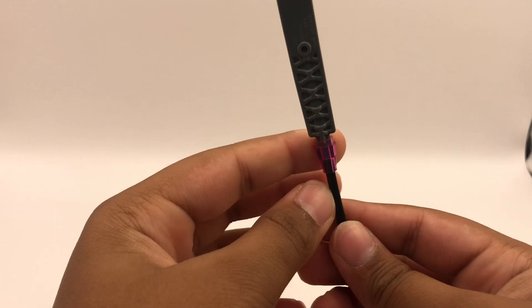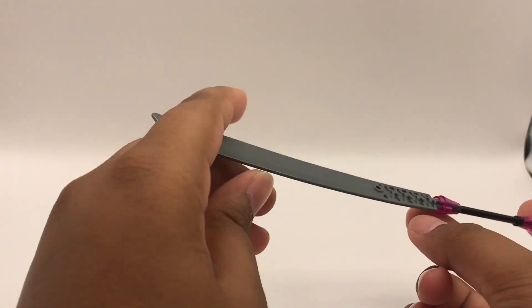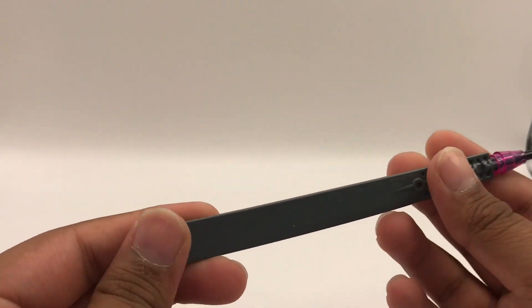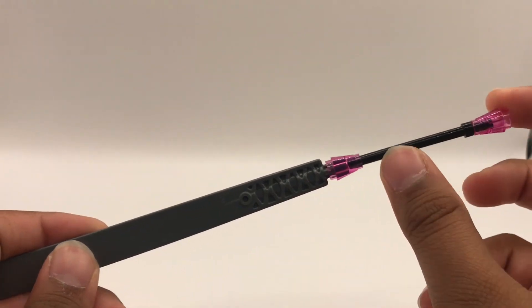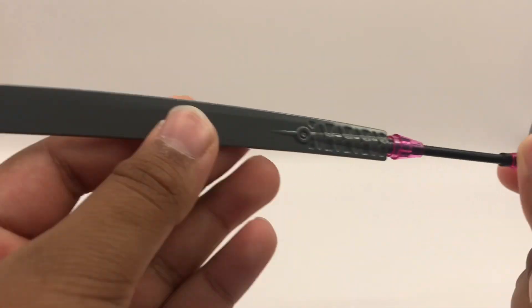It also comes with a sword. I got a piece from the legacy Samurai X mech with some leftover pieces. I found a black staff which works great as the handle, so it's like a katana sword for the dragon.